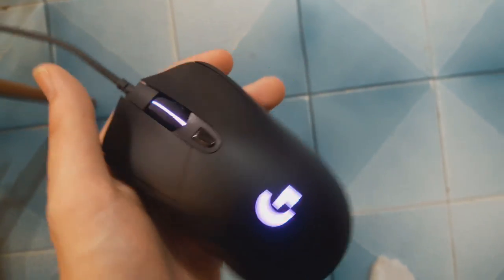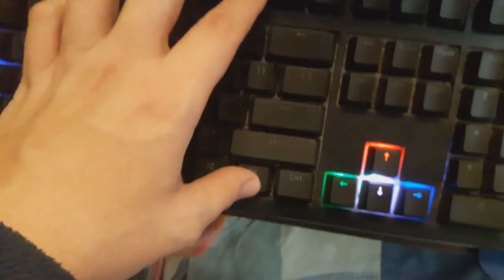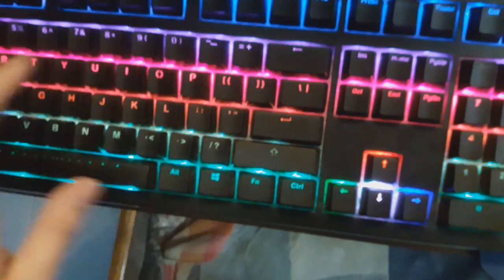I use the Logitech G403 — it's a pretty good mouse. And for keyboard the Ducky Shine 5, I don't know if you guys have heard of it, but it has LED stuff on it so it's got to be good, right? It's got to be great. So if you hear any clicking in my videos, this is from my new keyboard.